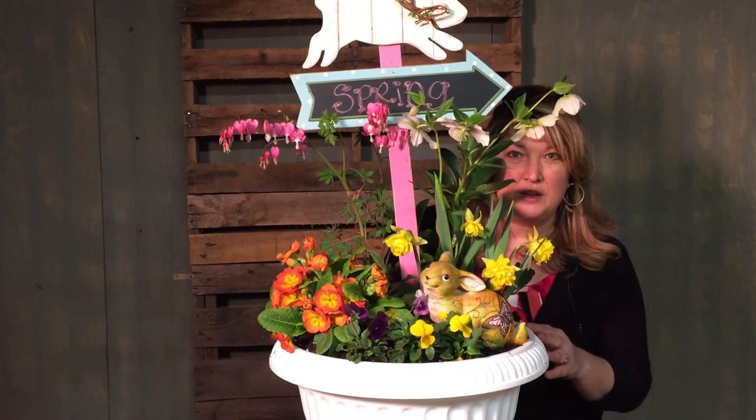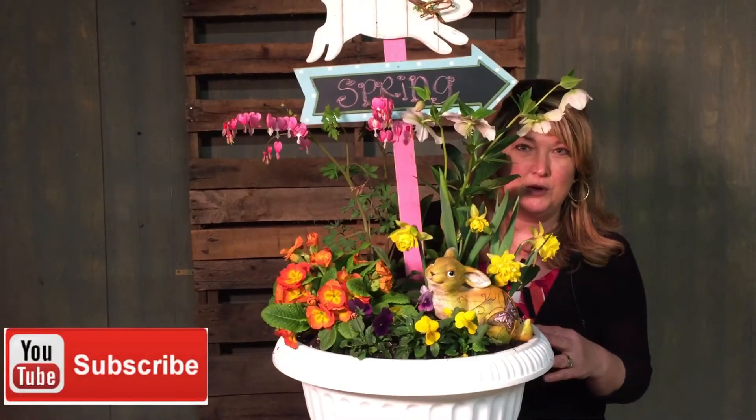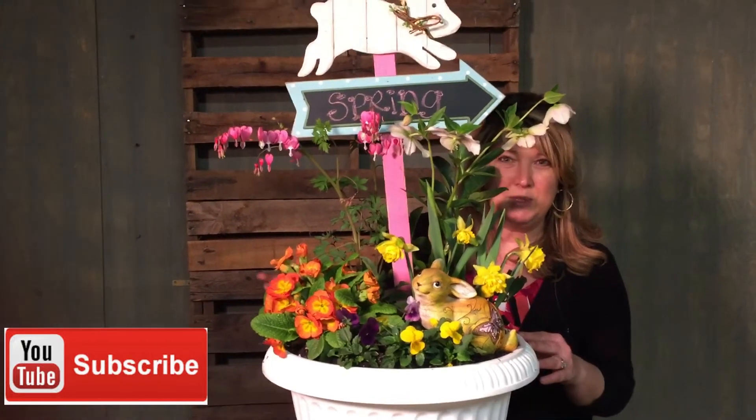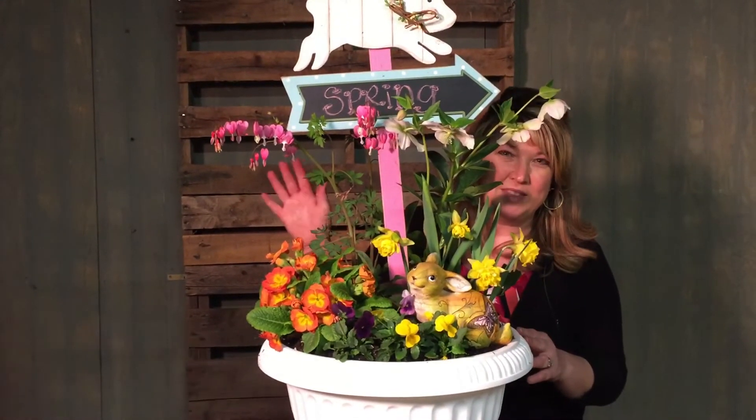So that's it for our cool weather container garden for your front porch this spring. See you again soon. Thank you so much for watching — Hope is Growing. Please subscribe to our YouTube channel. Thanks again.